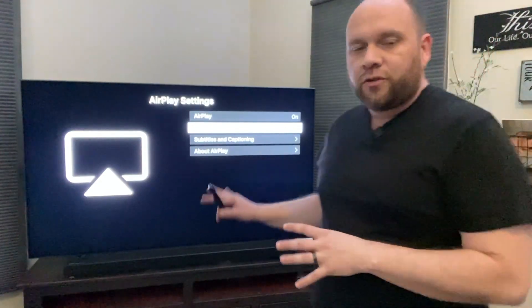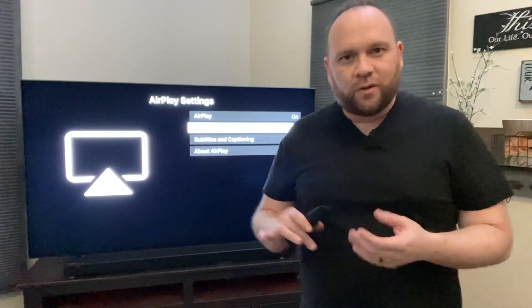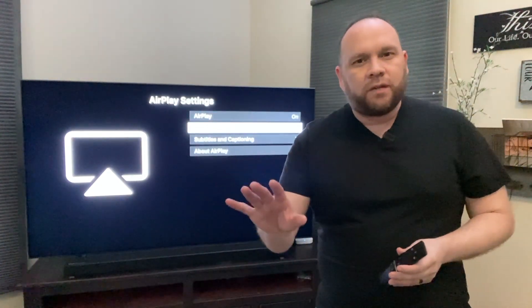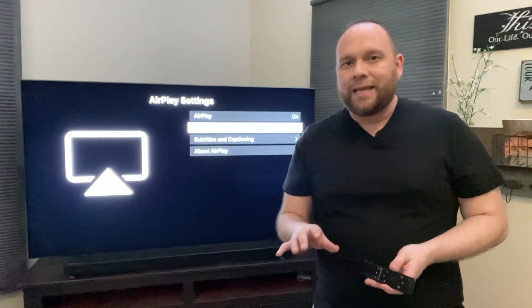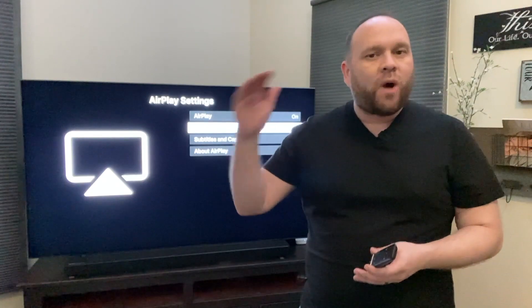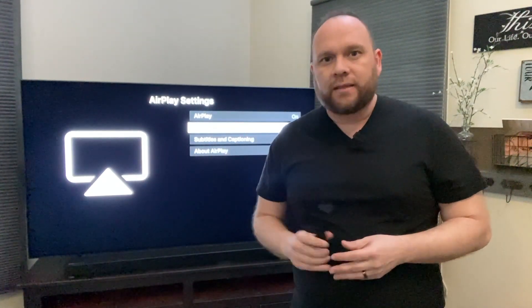Now from this screen you want to jump over to your phone. One important tip: you have to have both of your devices on the same Wi-Fi network in order for this to work. Grab your phone and let's go to the next step.